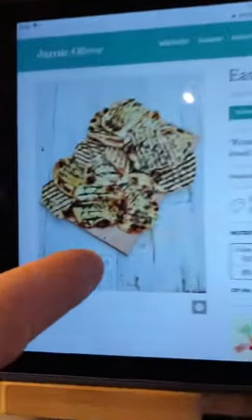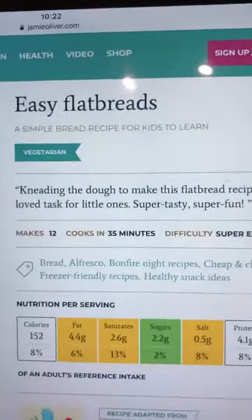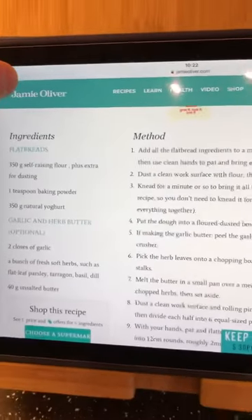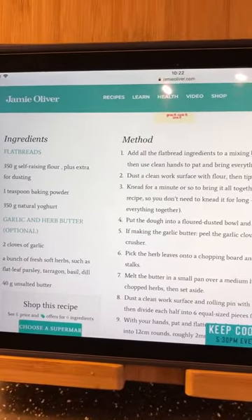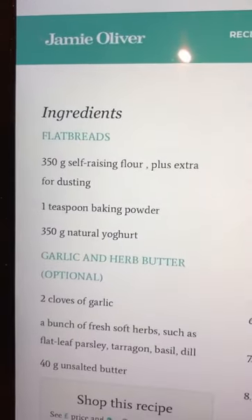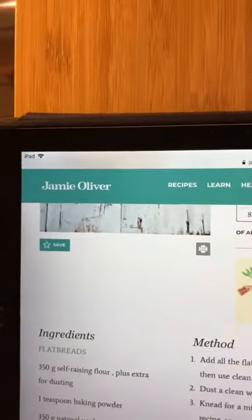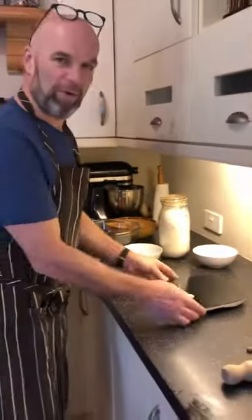Good morning everybody, it's lockdown — I don't know how many days we're on but quite a few. I'm just going to show you today how to cook some flatbread. The recipe I'm going to use is this Jamie Oliver recipe which is on BBC Food. It shows your ingredients. It says garlic butter but I'm not going to use garlic butter this morning — I'm literally just going to do the flatbreads.